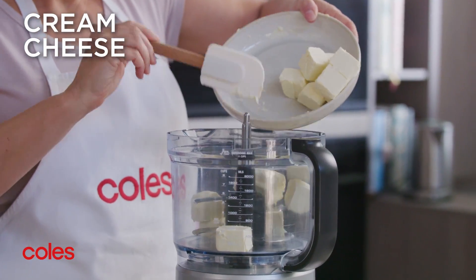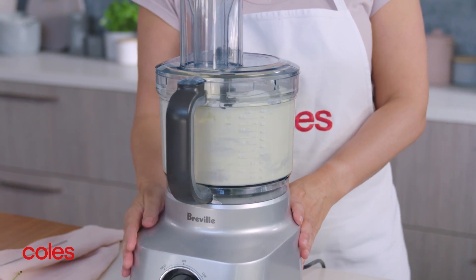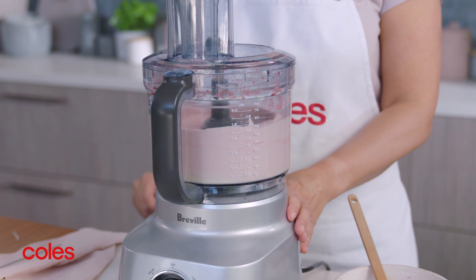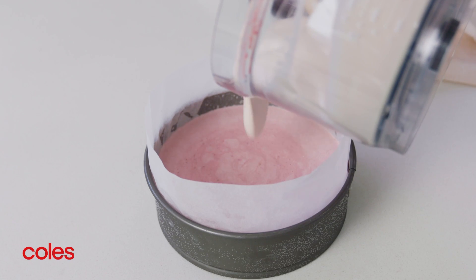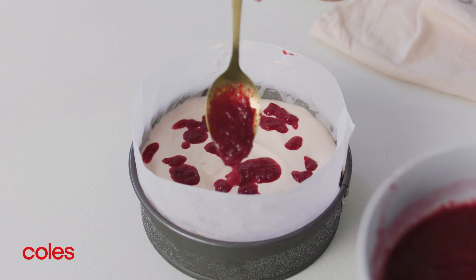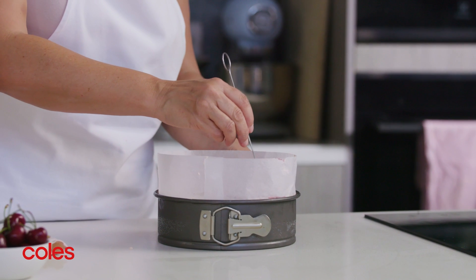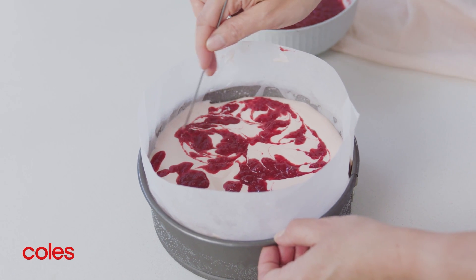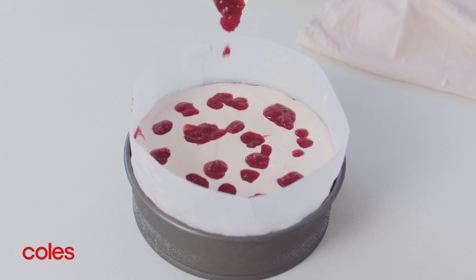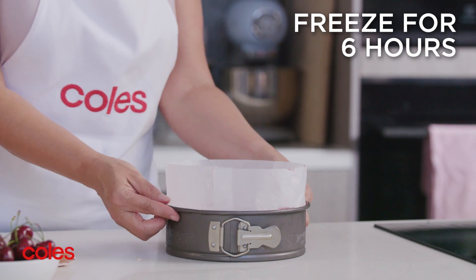Place the remaining cream cheese, cream and sugar in a clean food processor and process until smooth. Add the raspberry mixture and process until well combined. Pour half the cream cheese mixture over the cherry layer in the pan and top with half the remaining cherry puree. Grab a skewer and gently swirl the mixture so it marbles. Repeat with the remaining cream cheese mixture and cherry puree. Pop the cake in the freezer for six hours or until firm.